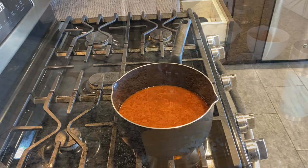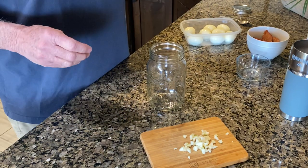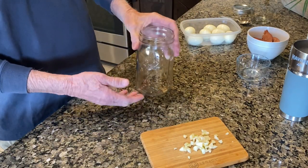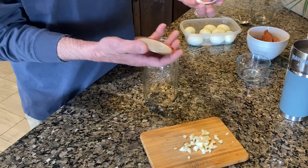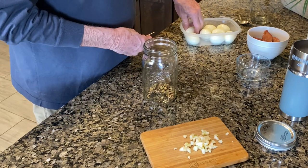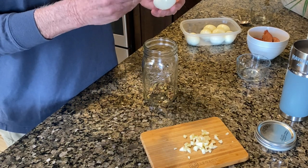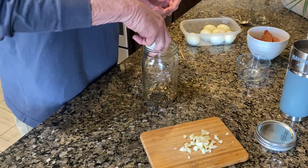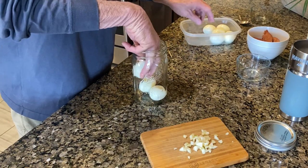Now let's put the jar together. First thing, take your pickling spices — any kind of pickling spices — and put a tablespoon right in the bottom of the jar. I've already sterilized the jar, the seal, and the top. Now for the eggs: I take a toothpick and run it through each egg, in one side and out the other — four holes per egg — so the brine can permeate inside. I've already done that to save time. Put about four eggs in the bottom of the jar.